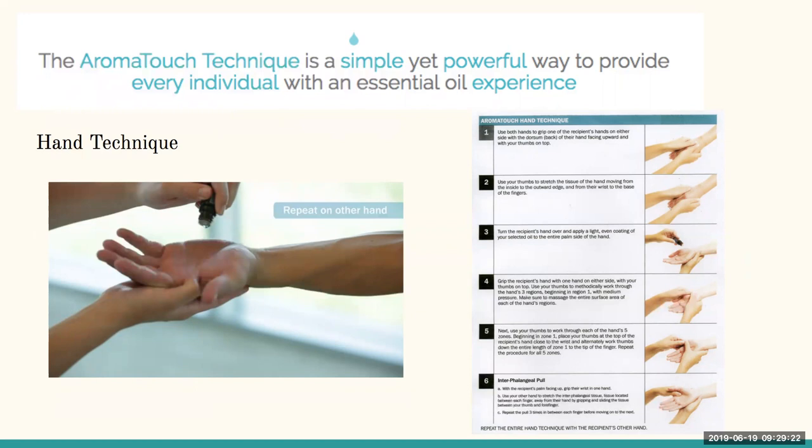For example, if your child has a stomach ache, you could do the hand technique using an oil that helps the digestive system like DigestZen, peppermint, or wild orange. The full Aromatouch Technique uses the same eight oils, always in the same order, applied along the spine with some on the bottom of the feet. It uses very light, repetitive movements and is extremely soothing — takes about 35 to 40 minutes. Feel free to reach out to us to learn how to do it and share it with others.